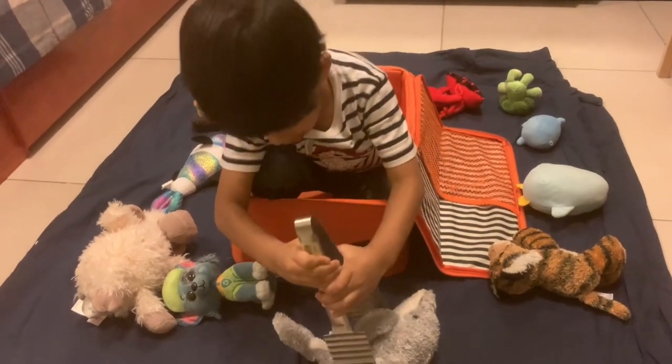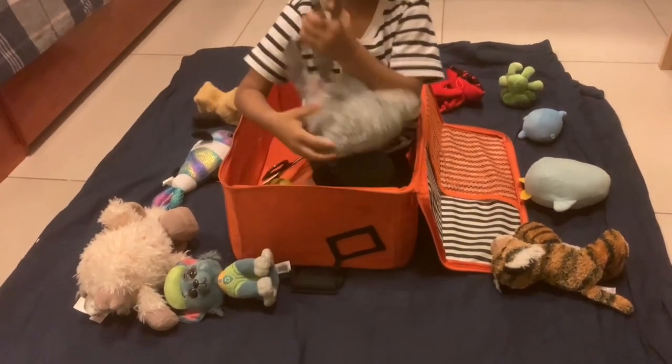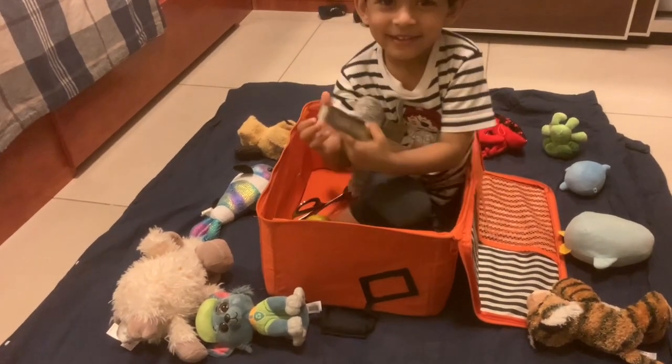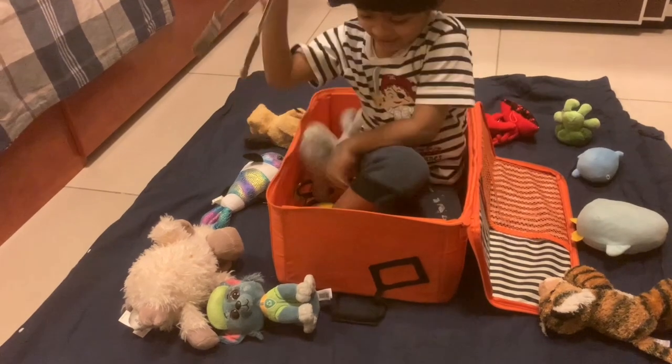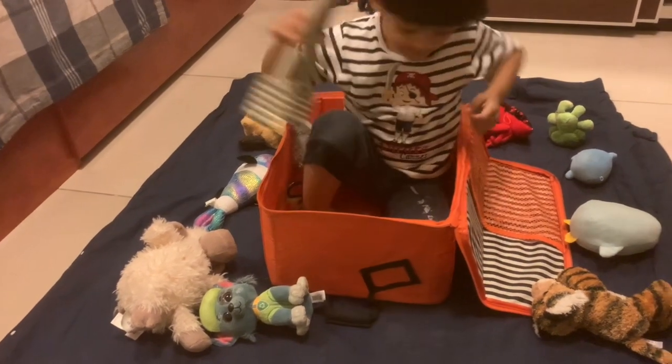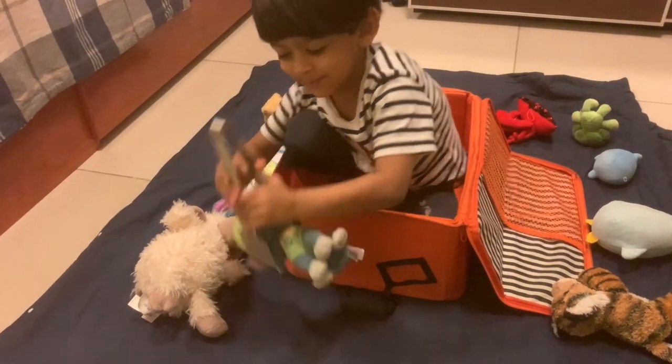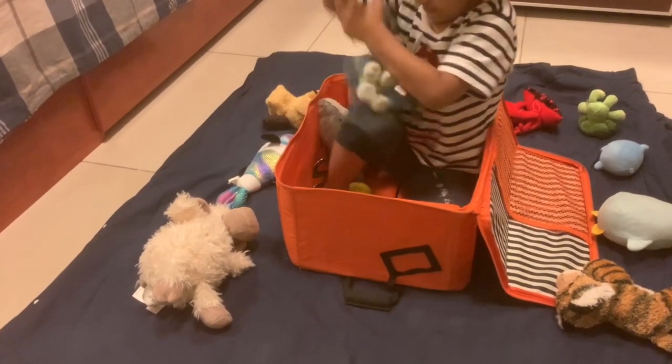Hello everyone! Today I have come up with some easy-to-prepare activities for your toddlers aged 1 to 2 years. Even though I mentioned 1 to 2 years, my three-year-old boy still enjoys many of these activities. All of them can be modified to suit toddlers of any age, so let's get started.